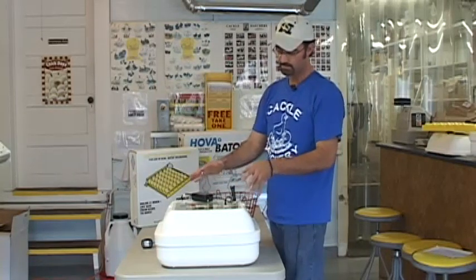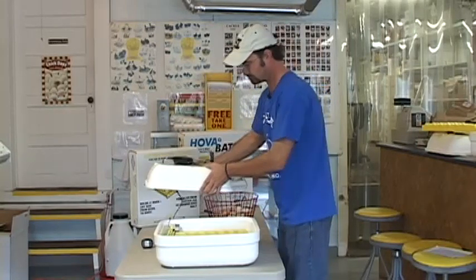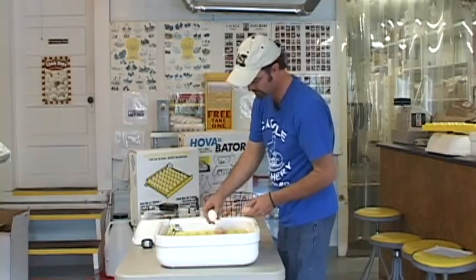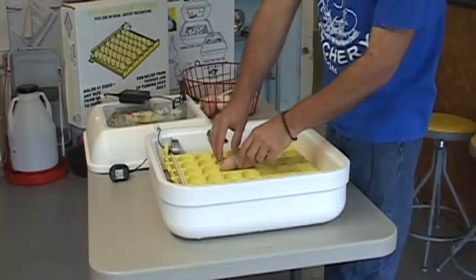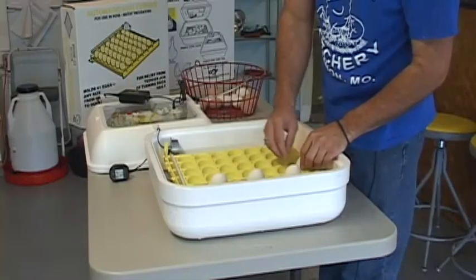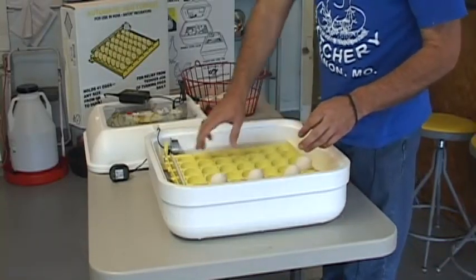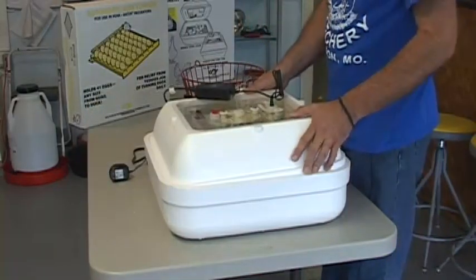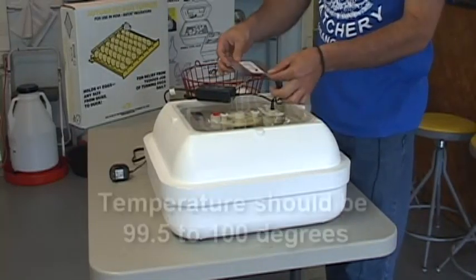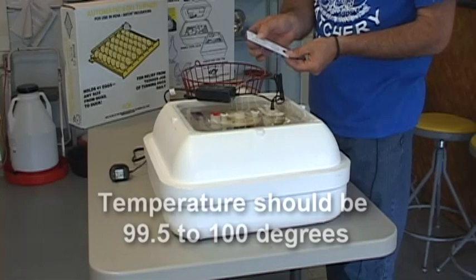After that day has gone by and everything is regulating well, unplug the top unit and start putting the eggs in the rack. If we're not going to fill the whole rack with eggs, stagger the eggs a little bit to allow some separation, which will help with air movement and regulating the heat properly. Once the rack is filled, put the lid back on as soon as you can and get everything plugged in. You can lay your thermometer on top of the eggs and watch the temp to see if it's regulating right at that 100-degree mark or just a tad under it.